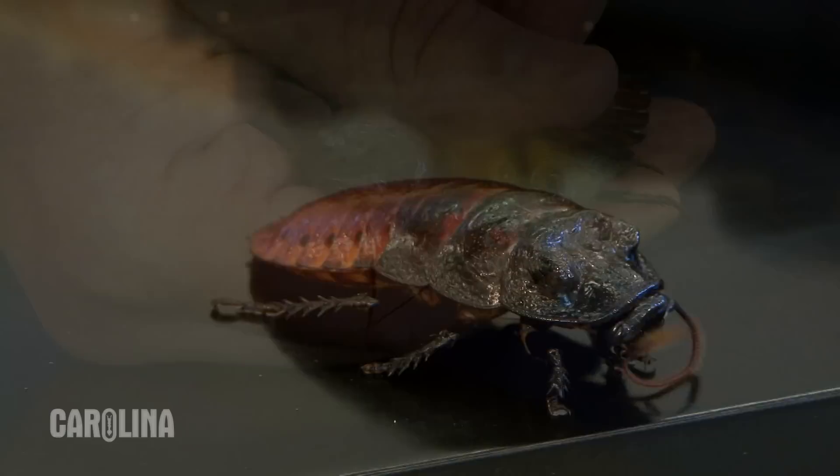Males are easily recognized from females by two large bumps on their thorax resembling horns, called pronotal humps. For more information on how to care for these and other classroom organisms, visit Carolina.com.